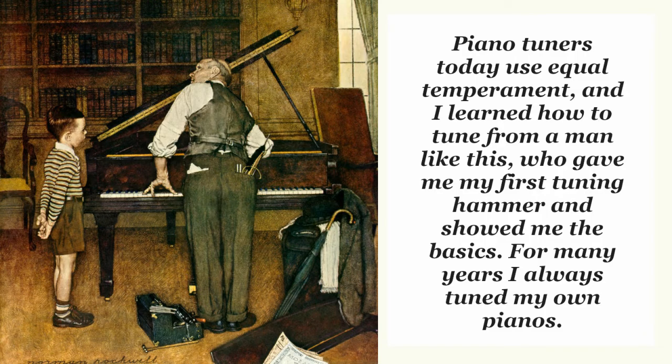I'm not going near the math involved in understanding how these two systems are done. I'll only mention here that for many years I tuned pianos, so I'm intimately familiar with the details.